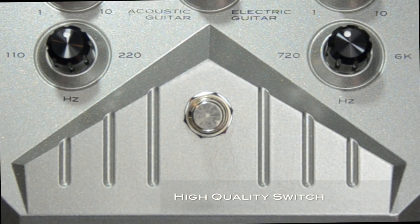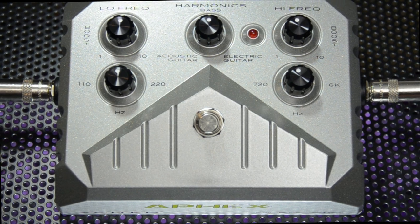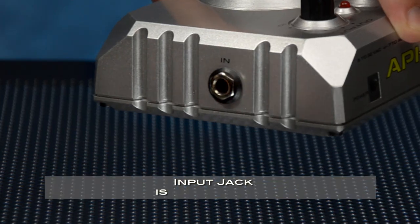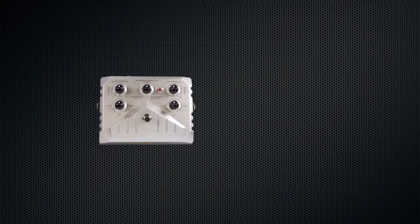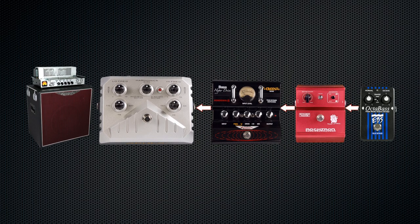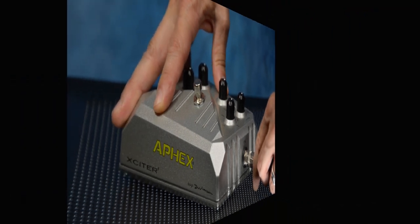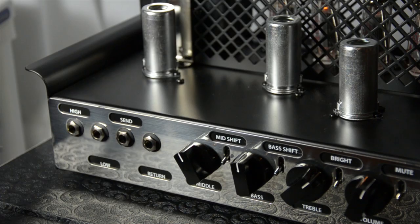A high-quality switch is provided to turn the pedal on and off, and a small red LED will light to show you if the pedal's on or off. The input jack is on the right side of the pedal. The Exciter should be the last pedal in your chain before your amplifier, so plug the last pedal in your chain into it here. The output jack is on the left side of the pedal and should plug directly into the front input of your amplifier.